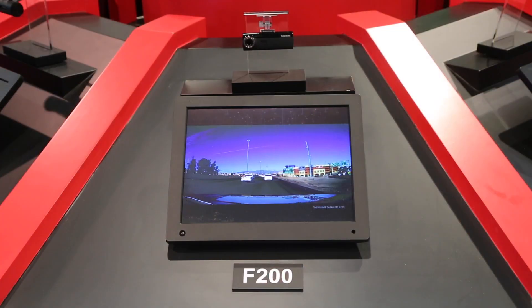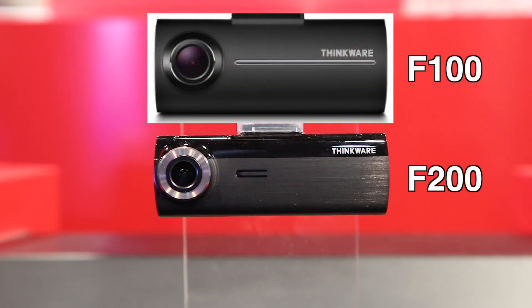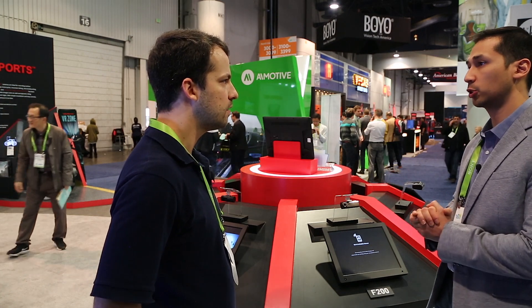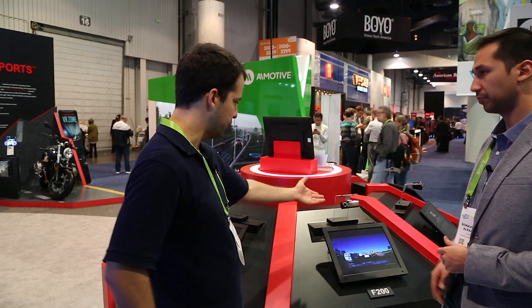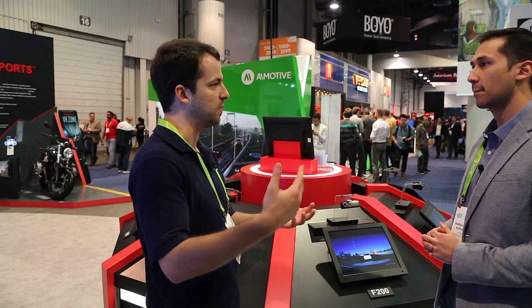Now let's talk about the F200, kind of the evolution of the F100. It has a small form factor and a discreet design, with better video image quality than the previous generation of dash cams, just like the F70. It will also have the Ambarella A12 chip and built-in Wi-Fi, so you can adjust settings or download footage directly onto your cell phone. This is a two-channel version — front recording will be 1080p and the rear view recording will be 720p — and you can get the whole package for about $200.